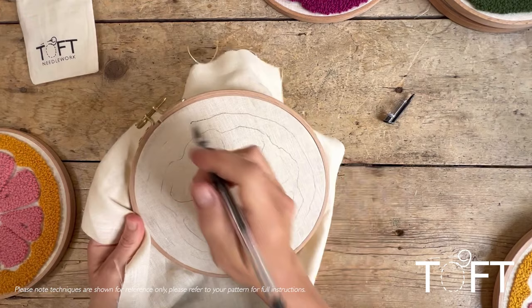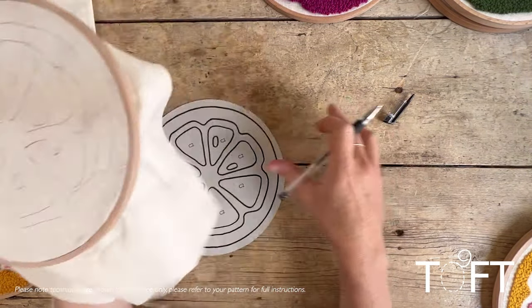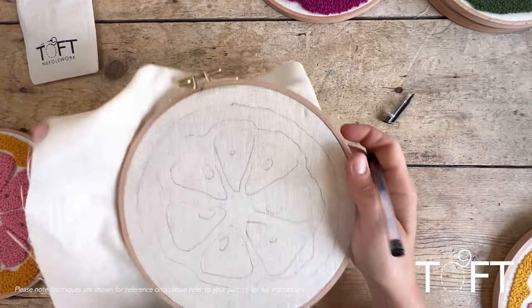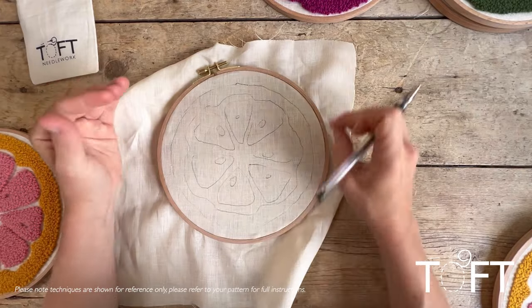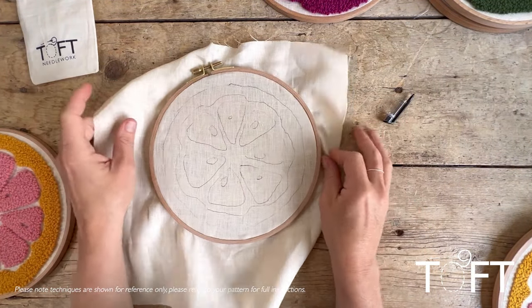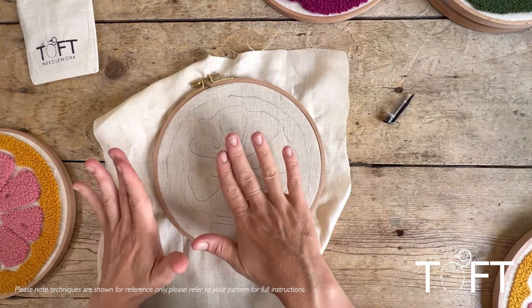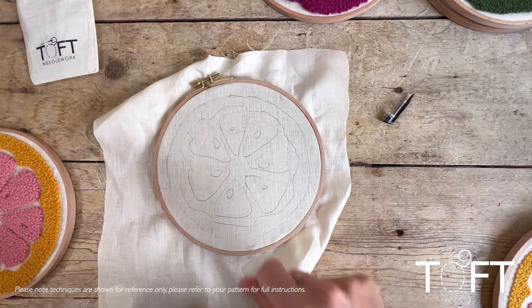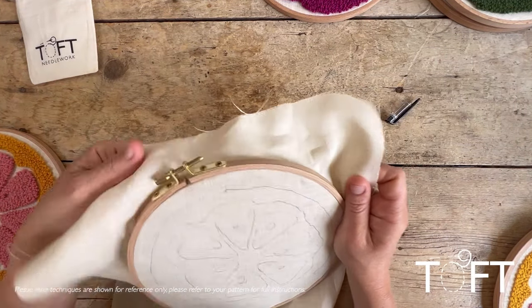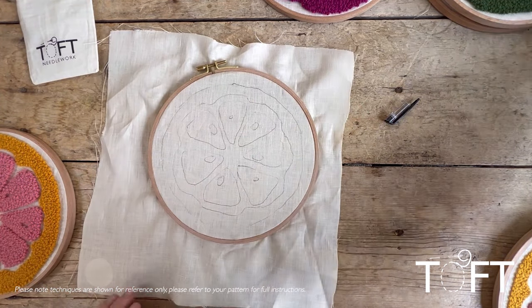With the design traced onto your fabric, it's time to begin. You can be as rough or as accurate as you want when transferring the design. I've done mine quite roughly, using my own artistic license to follow the lines approximately. If you want it to be very precise, press the schematic firmly against the fabric up against a window so you can transfer the lines accurately in exactly the same position as the original schematic drawing.